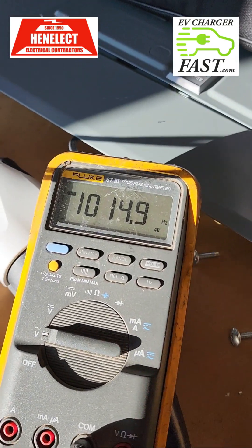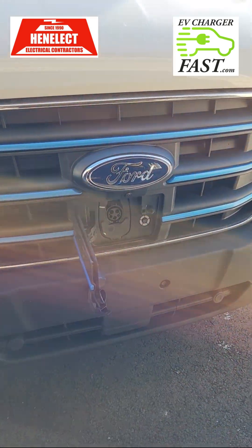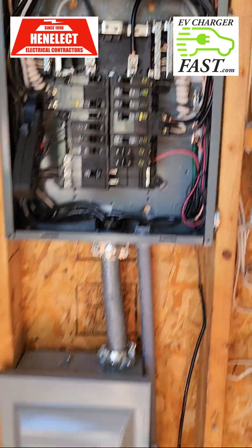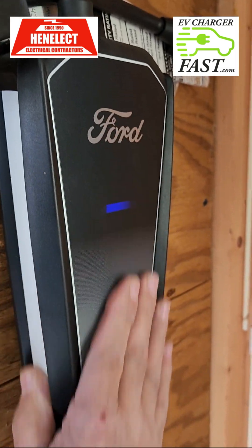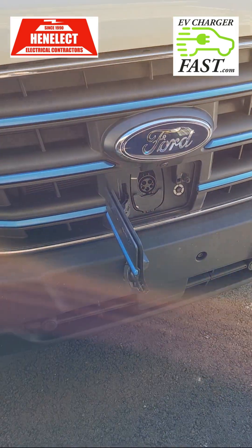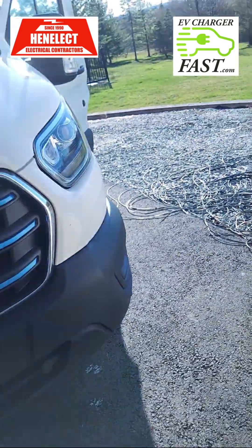It's showing 1,014 Hz — it should be 1,000 Hz like the Juice Box units show as a solid number. This is raw footage, no setup to make it look better. Anyway, 1,014 Hz is close enough. What that means is that frequency signal tells the truck how much power to draw. Nothing limits the wall connector but the circuit breaker — this has a frequency generator that communicates with the car, telling it what's available. That's why you don't trip a 50-amp breaker: because of that 1,000 Hz CP signal.